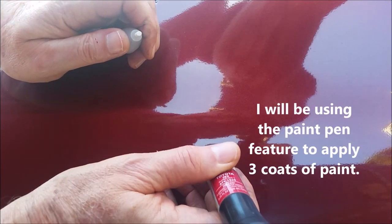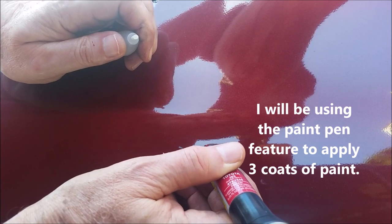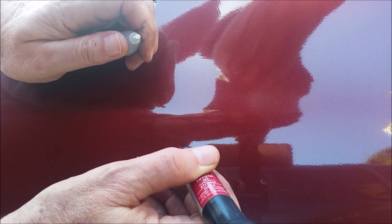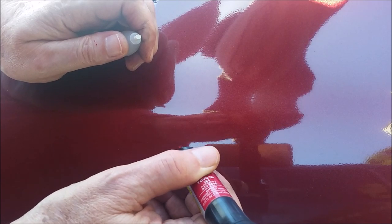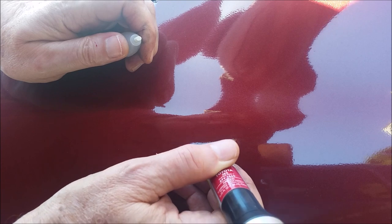It's also got a little paint pen with a brush like a fingernail polish brush. I'm going to be using the paint pen because it's the smallest feature on the touch-up paint, and I'll use the brush because I've just got two little tiny flaky parts. I don't know what happened — something hit the car or bumped into it.